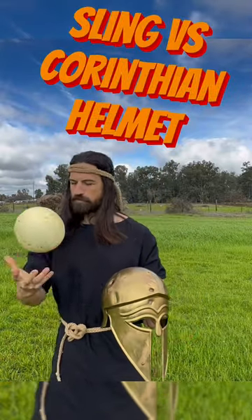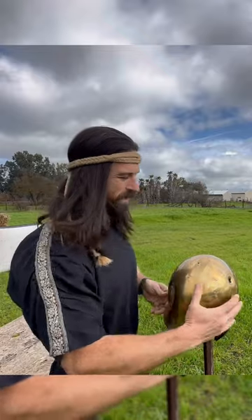Underneath it I'm gonna put this melon here, right up on top of it.